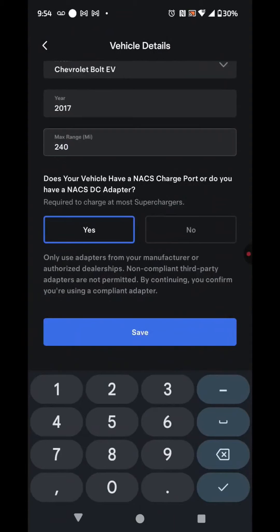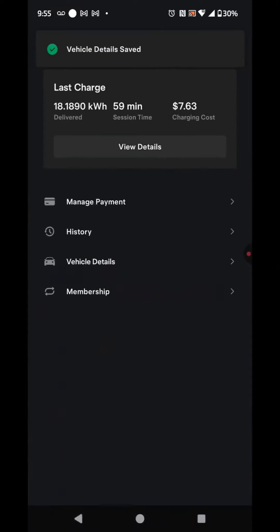If you don't have one, you won't be able to use it unless you have one of the much newer Chevy vehicles with a factory-installed NACS adapter. So you're going to hit Save. You're also going to want to set up your payment methods — that's already set up for me.